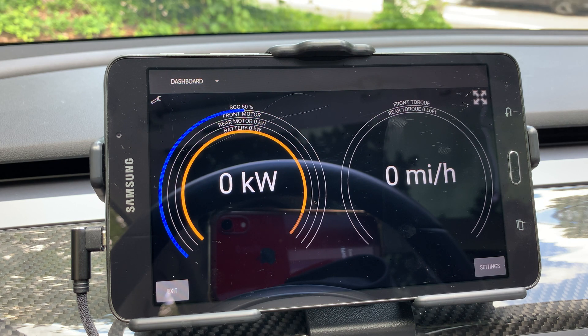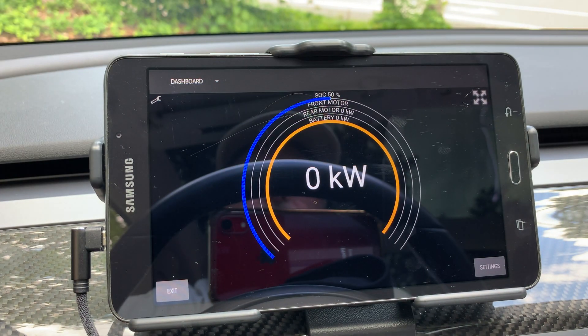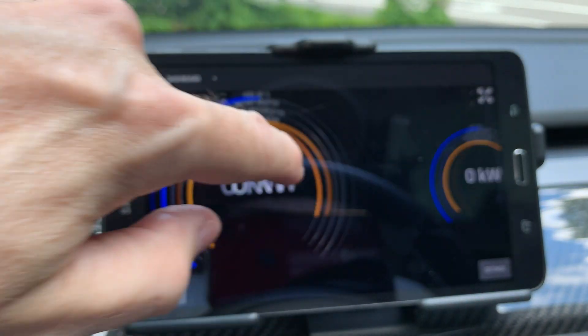By flicking to the left or right you can change the dashboard to show two gauges, a single gauge, another single gauge, and three gauges.